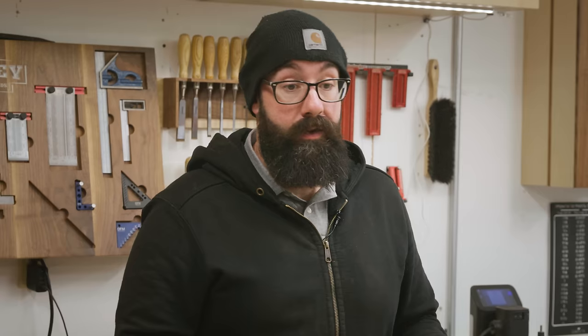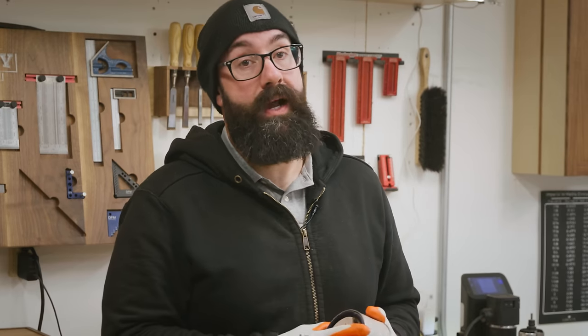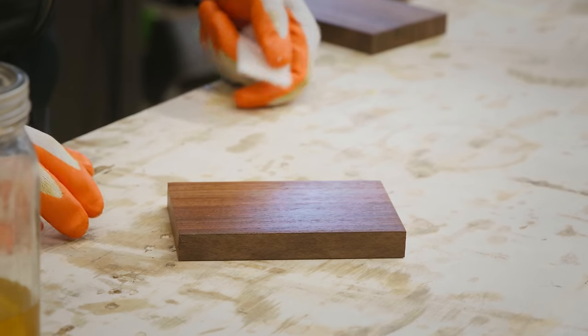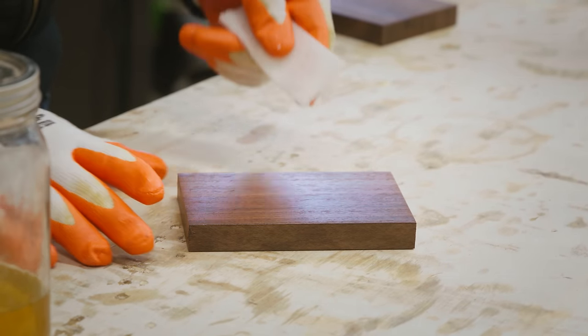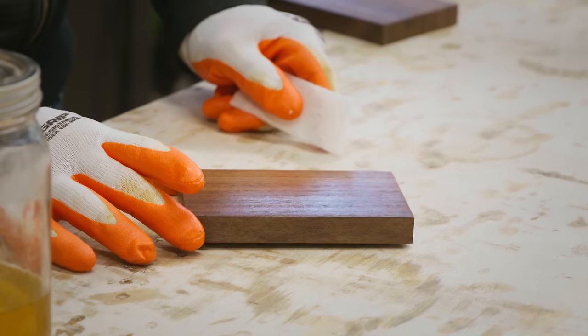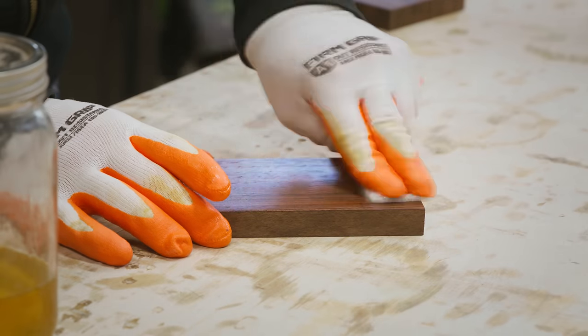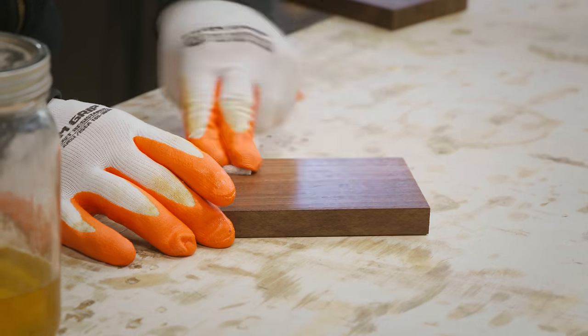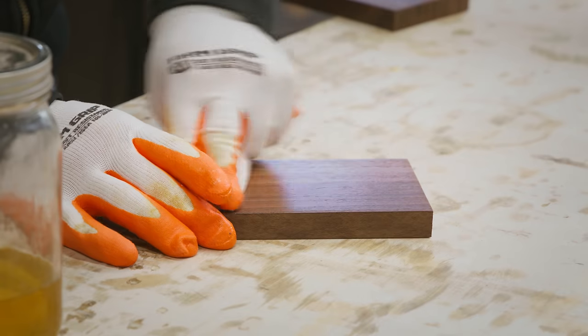With shellac you really want to put up a lot of layers — you kind of build up the coats. For this I'm going to put six coats on here, and I'll be able to do a coat every five minutes or so. In between coats I like to knock down the surface a little bit with white Scotch-Brite, which is equivalent to 1000 grit. If you look at the piece you can see there's some unevenness, some streaking, and some higher gloss in places — this will just knock it down and make it more even, and then I'll start applying my subsequent coats.